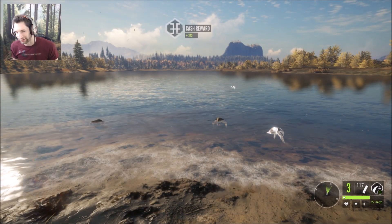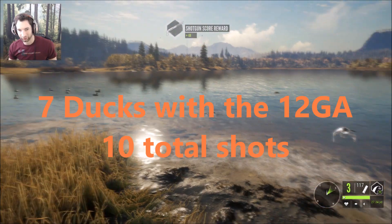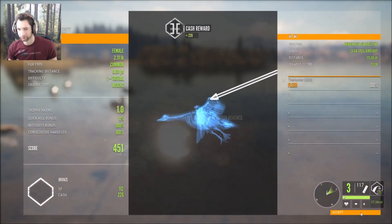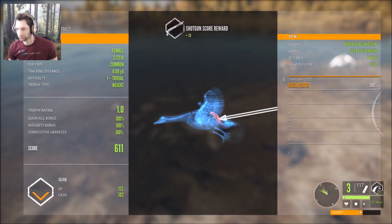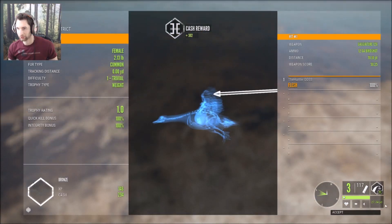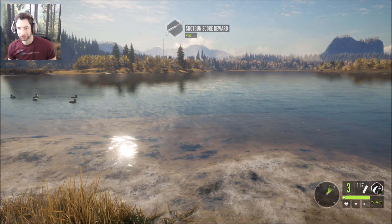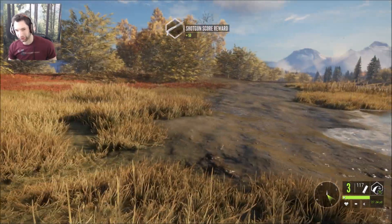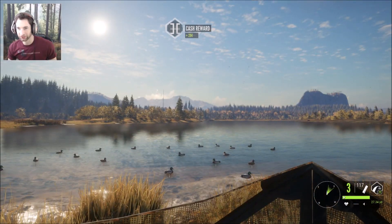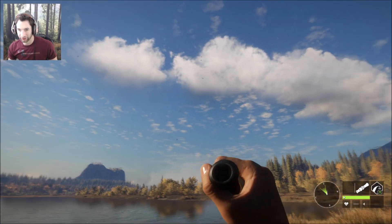We ended up getting seven ducks with 10 shells in the 12 gauge. One of those ducks might have been accidentally picked up from the 20 gauge, but we got four ducks with the 20 gauge and just three shells. So that's seven out of 10 shells with the 12 gauge, and four with the 20 gauge out of three shells. We still have a couple more ducks coming in — let's get ready and see if we can get some more. We still have seven shells left in the 20 gauge.